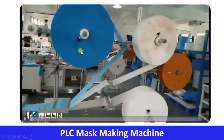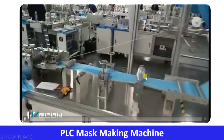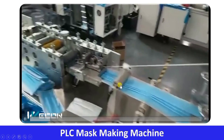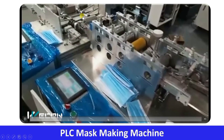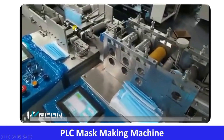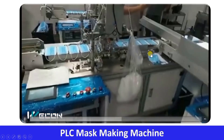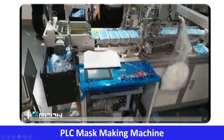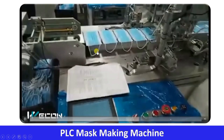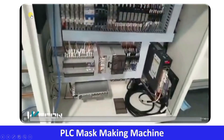Let us again see the complete process. From the roll, the raw material comes in, the shape is given, sealing and cutting is done, and then the mask is distributed into two production lines. As this process is completed, the mask moves one step further — there is a servo drive and another conveyor which conveys the completed mask to the final stack.